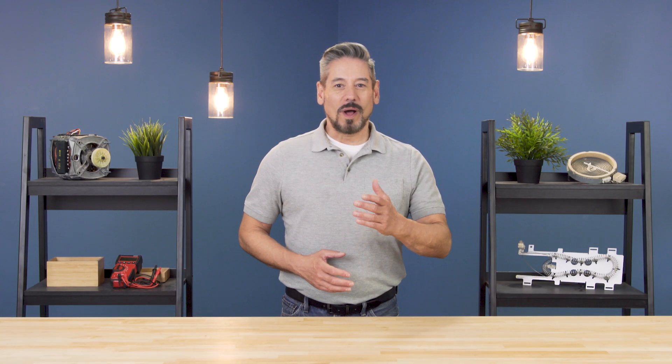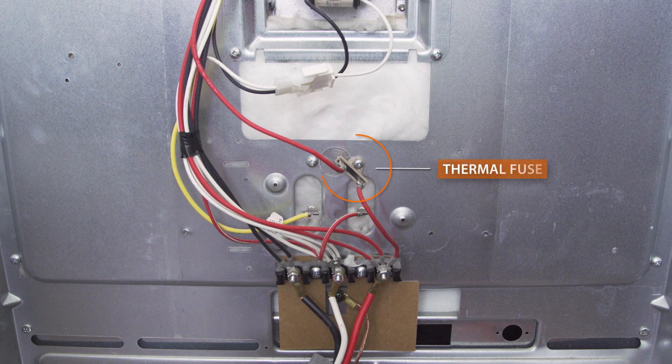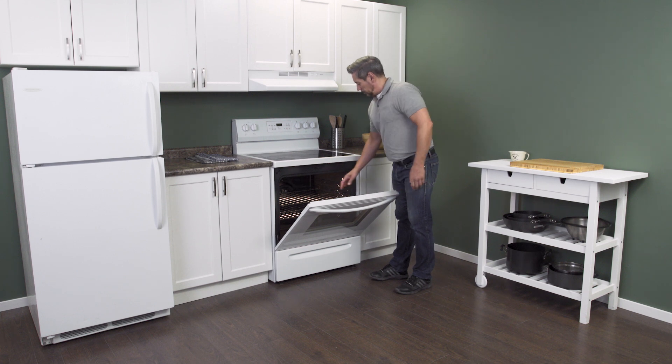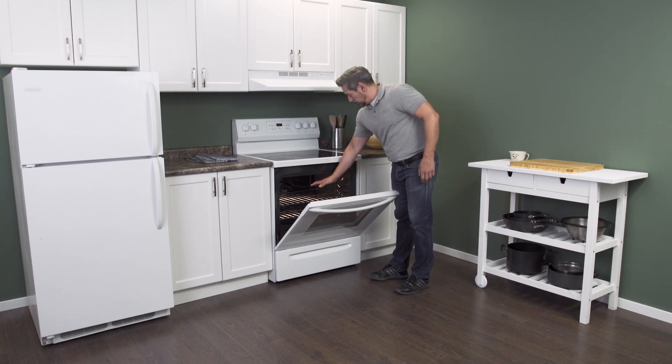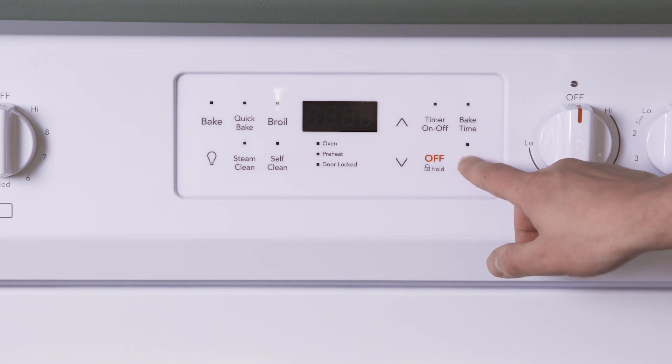Hi, I'm Vance and welcome to Repair and Replace. Many ovens will use a thermal fuse to protect against overheating. If your oven isn't heating properly or if the display isn't working, then it's possible that the thermal fuse has blown.